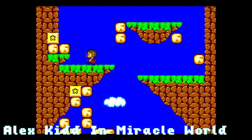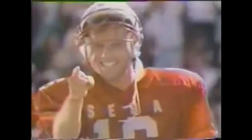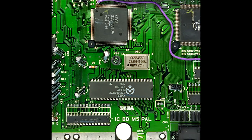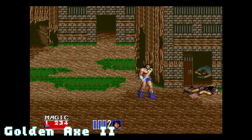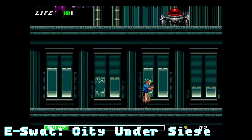If Sega was to remain in the console business, it was clear they had to swing for the fences. In 1989, they would set out to do just that when the Mega Drive arrived in the US as the Sega Genesis. The Sega Genesis made use of a Motorola 68000 microprocessor as the main CPU, but the Z80 as an additional microprocessor to handle the sound. The goal was to adapt the Sega System 16 arcade board into the home console, making it easy to port arcade titles.